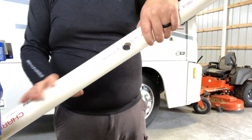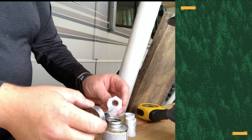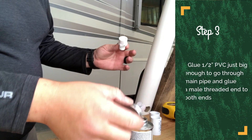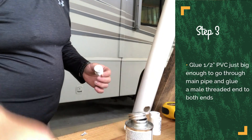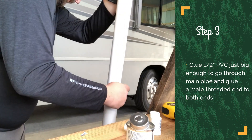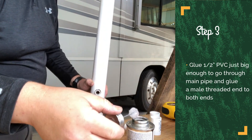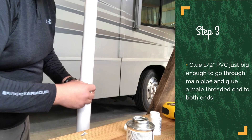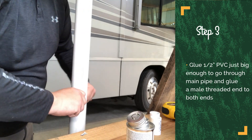That hole is basically going to be the middle support for your flag suspension. Cut a piece of half inch PVC just big enough to go through that hole and stick out enough on both sides to be glued. Go ahead and glue the male couplers to both sides of that PVC, and try to get some extra glue around the two inch pipe as well — that way it helps hold it in place. Try to make that as straight and horizontal as you possibly can.